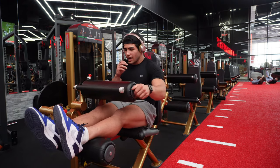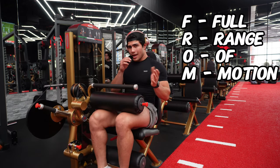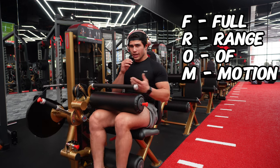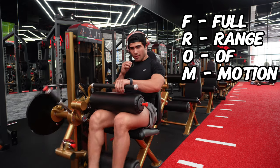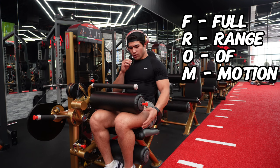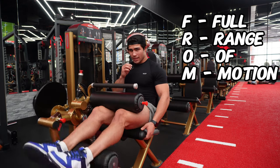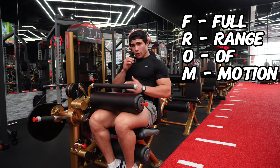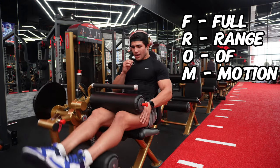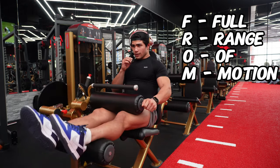Whenever we're doing our exercises, we always want to aim for FROM — Full Range of Motion. On leg extensions, that means going all the way up and coming right down to a 90–80 degree angle. You can see there's a lot of tension there. Don't cut yourself short — get the most out of every rep by using full range of motion.